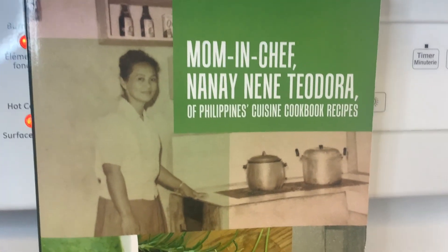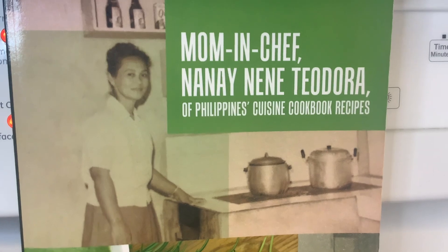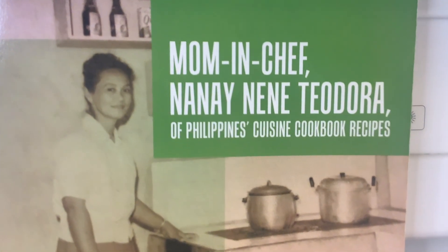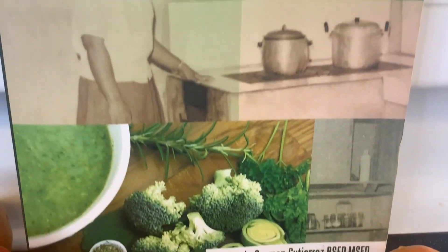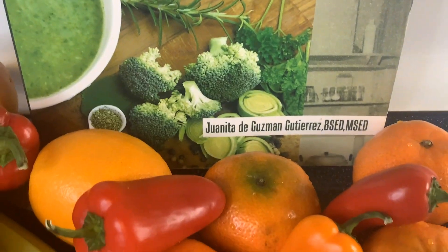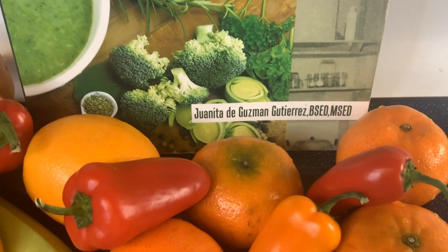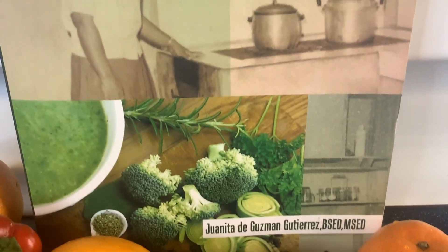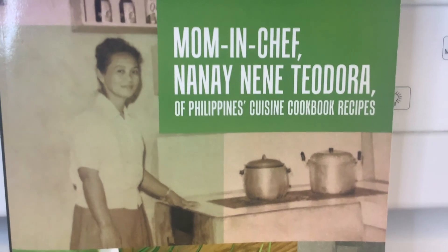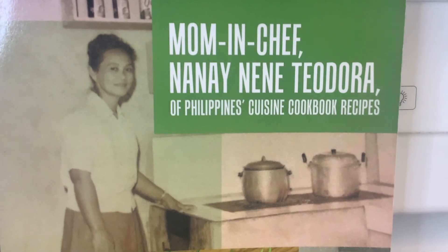Welcome to another of our beloved mom's delightful food recipes in this gorgeous cookbook. Mom and Chef Nana and Nene Teodora of Philippines Cuisine Cookbook Recipes, written by Juanita de Guzman Gutierrez, B.S.C.D.M.S.C.D., a New York City school teacher here in the USA. Author of 22 books — 'I Am God' is my 22nd book, and my mom's cookbook is also the 22nd. Here is our beautiful beloved mom shown in our kitchen when we were growing up.